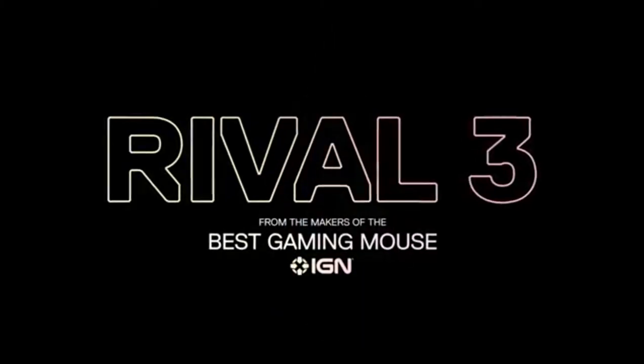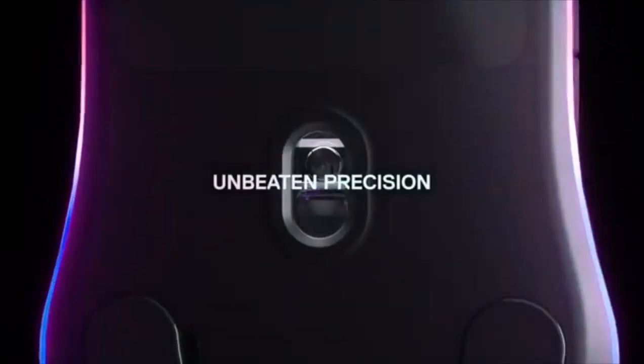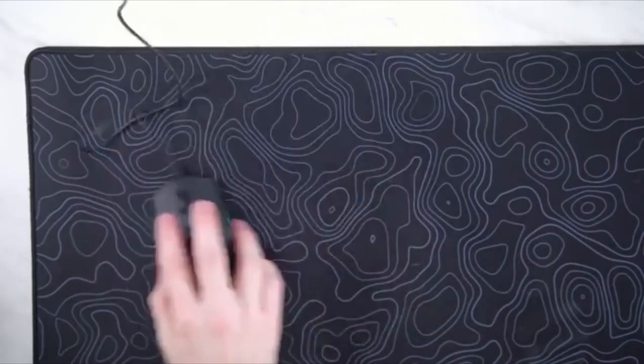TrueMove Core sensor. Enjoy true one-to-one tracking in a lightweight sensor designed specifically for the Rival 3. With a range from 100 to 8500 CPI counts per inch, you can play with stunning accuracy, speed, and consistency.